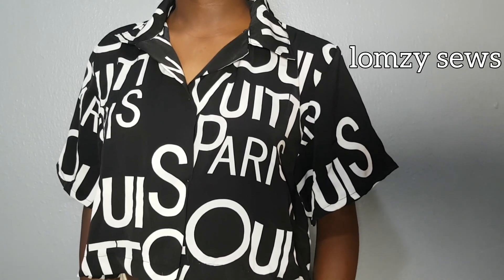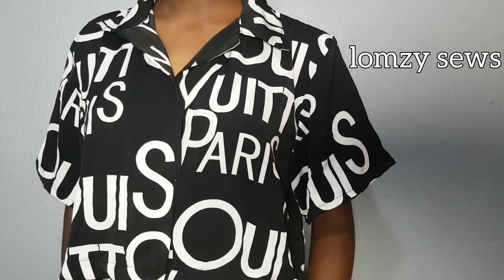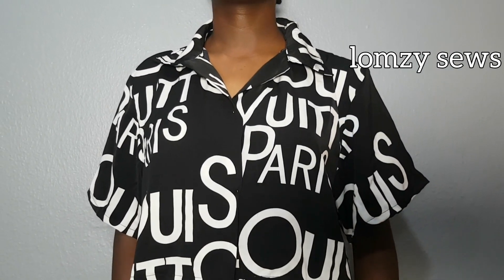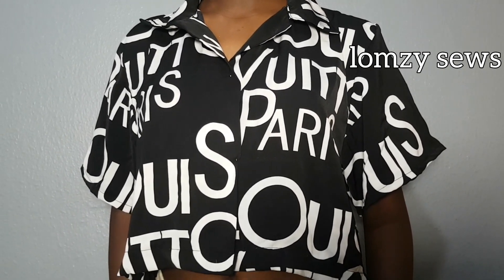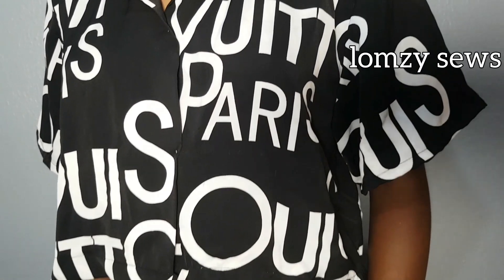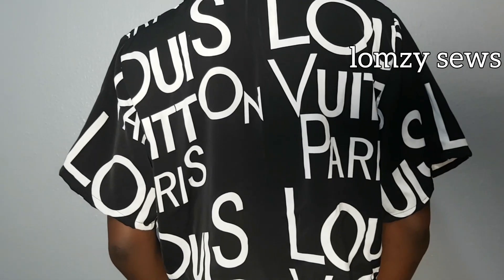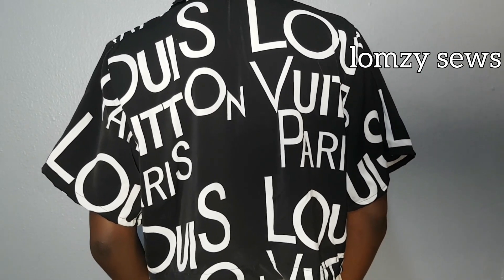Hello, welcome back to my channel Lomzy Sews. Welcome to the second day of this sew-along project. I decided to make this oversized shirt project and I wanted it to be a sewing tutorial for beginners, so I divided it into four parts: pattern drafting for the body block, the sleeve, the collar, and then cutting and stitching. I want to take it one step at a time so that beginners can follow along.